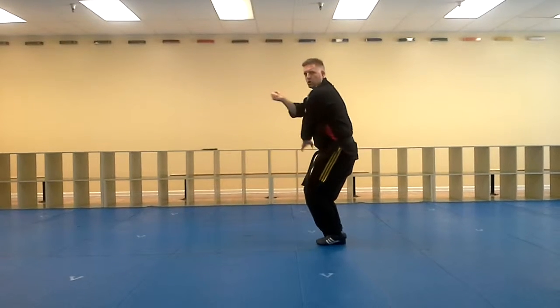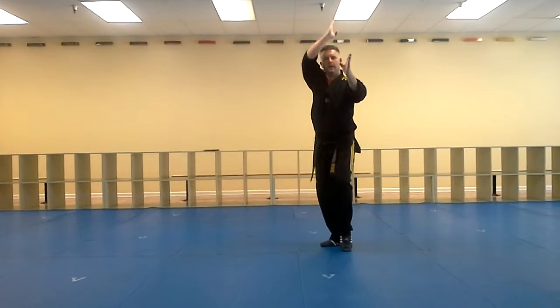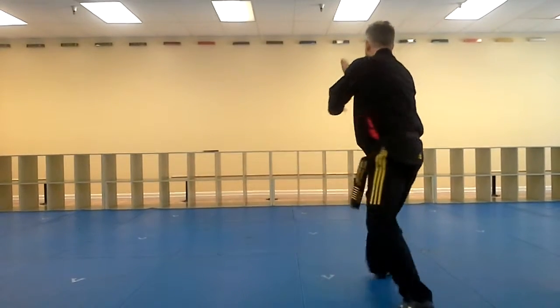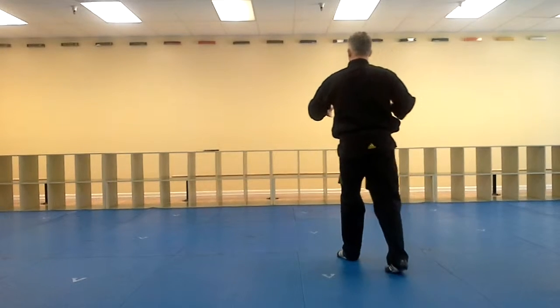Bring my feet in together, drop through, outside block. Come up with my back hand, right, up, high, and X. Pull in, up, through, step, knife and middle block, step forward, chop, stepping forward, chop.